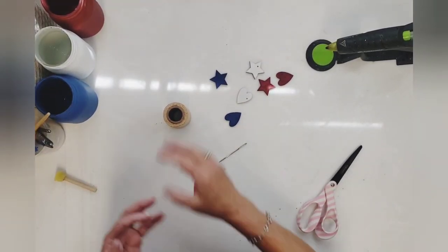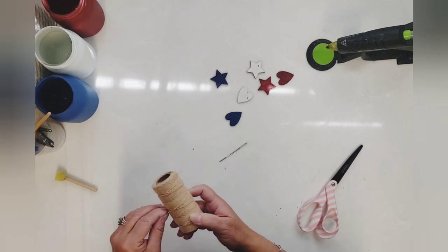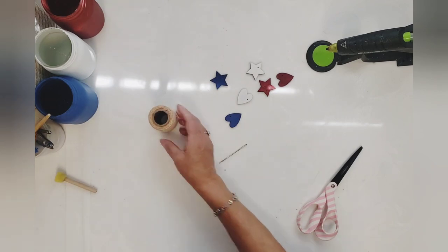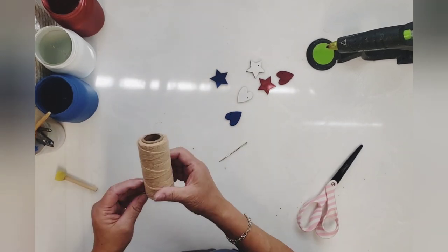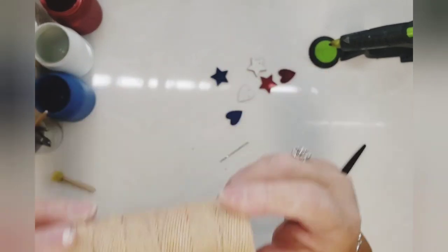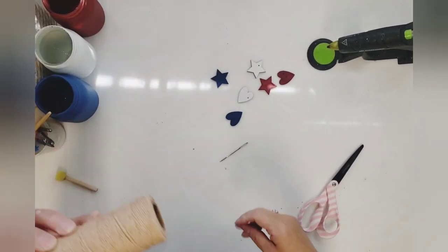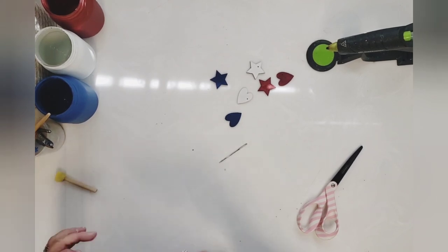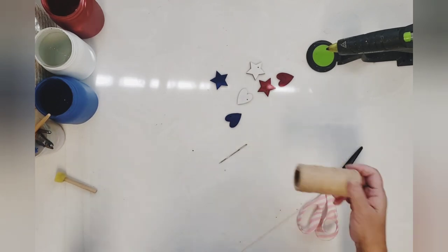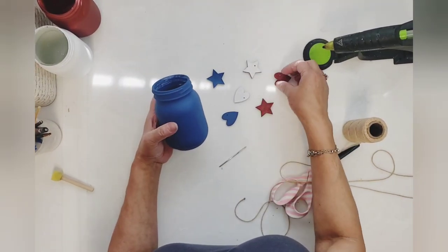I'm going to take some of this cotton twine I picked up at the Dollar Tree in the color tan — I think the one on Pinterest used jute, but this is what I'll be using. After finding the end of the twine, I'm going to use it to wrap around the mouth of my jars.